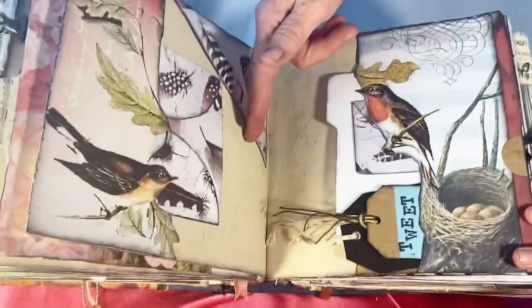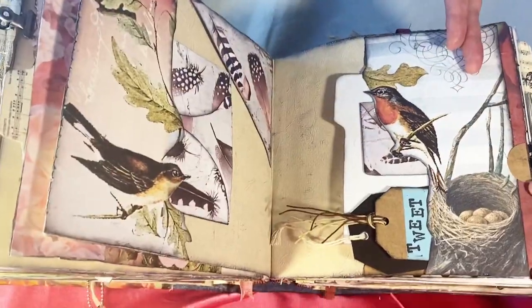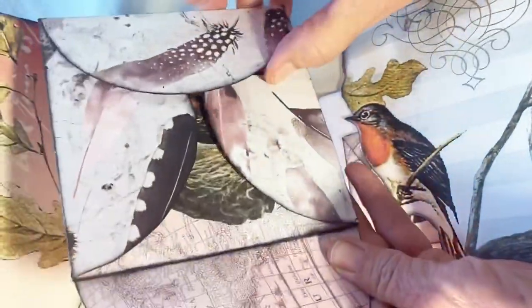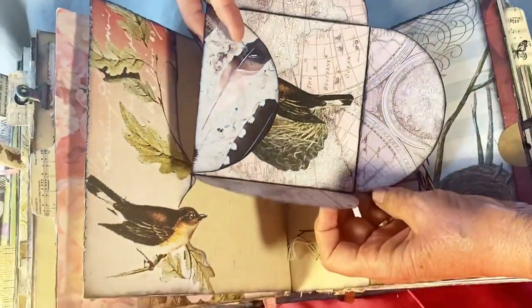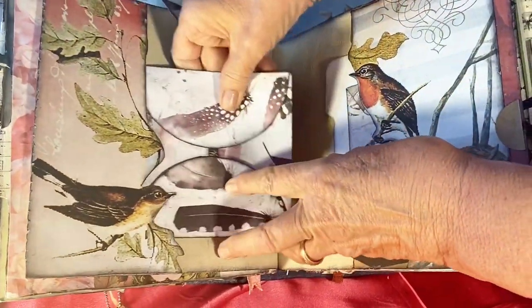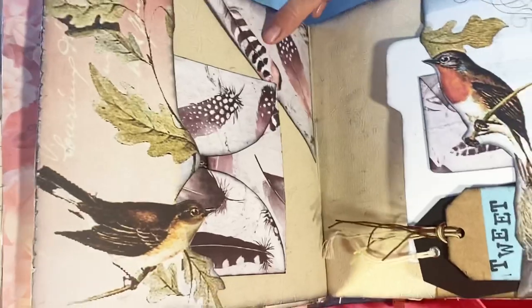This is more wallpaper. The birds are from a calendar. This is actually some stationery that I had, shaped like this, so I used it as a pattern and put a bird's nest inside so you can discover that. There's a text piece up here with some scrapbook paper. Across here we have more miniature file folders and a little envelope made out of the same scrapbook paper.